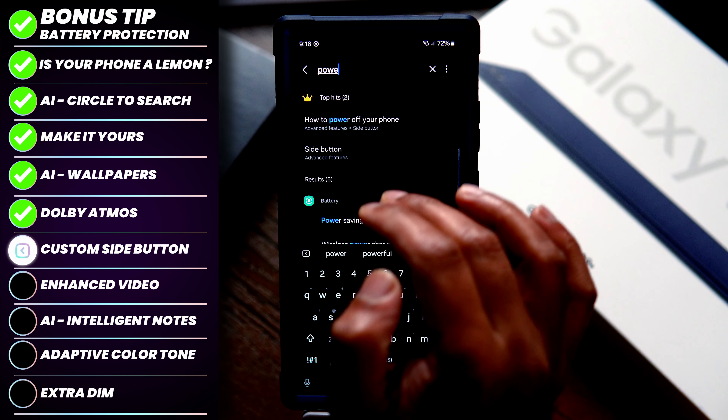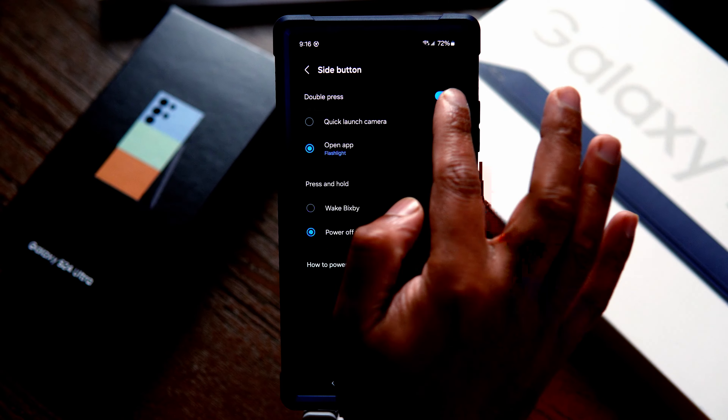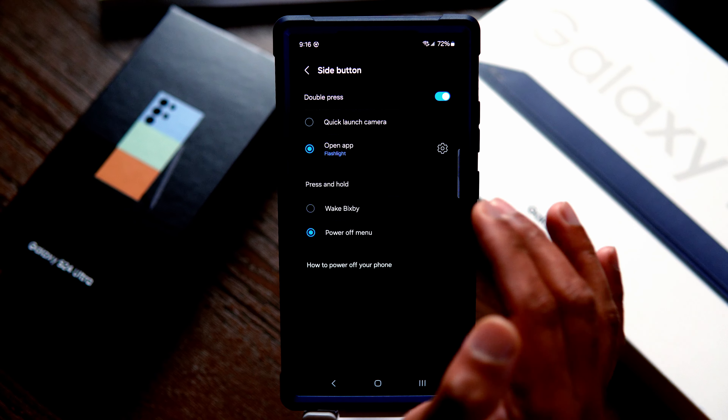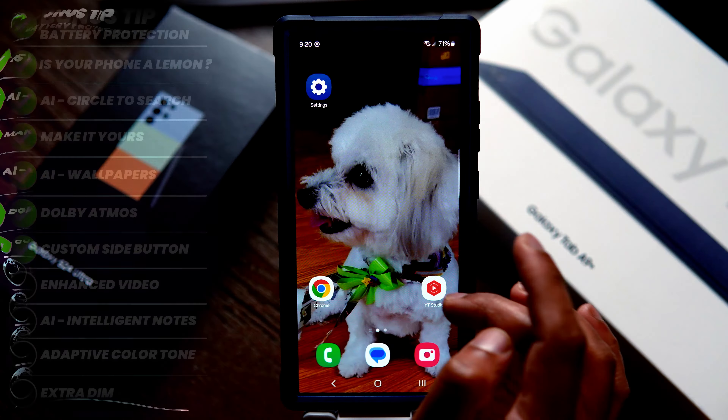The next tip is to customize the power button on the side. Search for 'power' in settings to see how to power off your phone, then tap on that. By default it's usually quick camera launch, but I have set it to open the flashlight app when double pressed on the side button — this lets me open the flashlight really quickly. You can also set it to open an app of your choice.